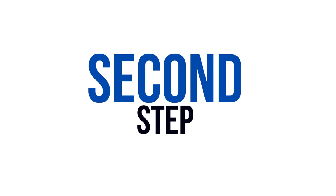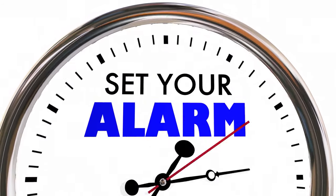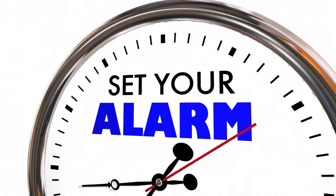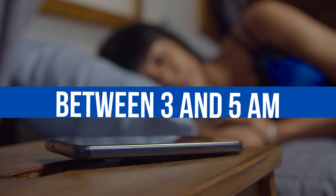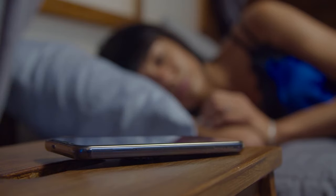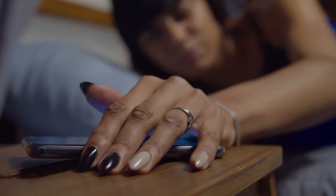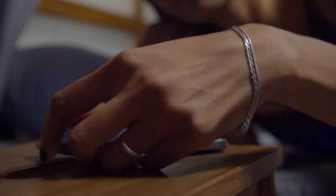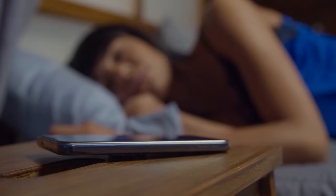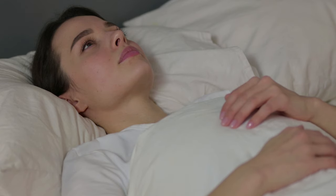The second step is to set your alarm for a certain time and to plan the technique you're going to use. Set your alarm for between 3 and 5am in the morning. I know this is early, but trust me, this is the best time to do it — it's much easier during these hours than any other time. Set your alarm and try to use a soft alarm tone, not something that's going to wake you up too vividly. You just want to be kind of half asleep, half awake when you do this.